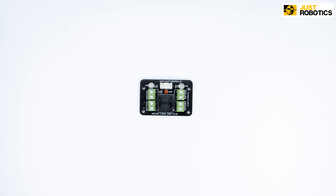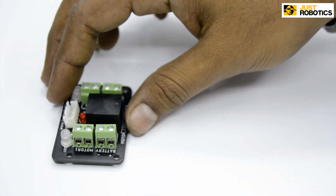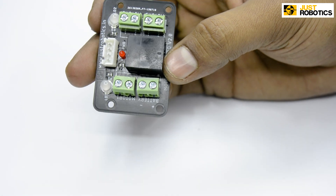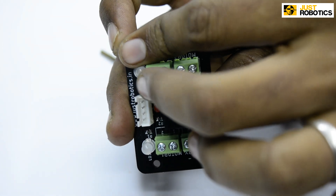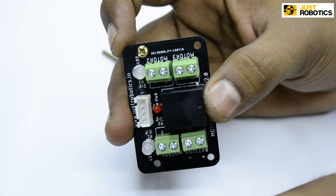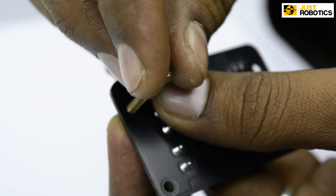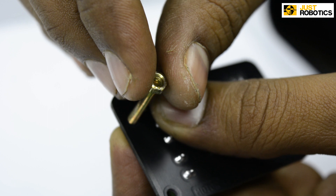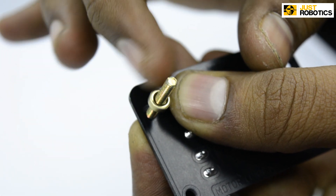For the assembly, take a motor connector board, take two 12mm screws and four nuts. Take your motor connector board — you can see there are holes present. Take a screw and pass it through the hole present in your board. Turn it around and tighten it with the help of nuts.